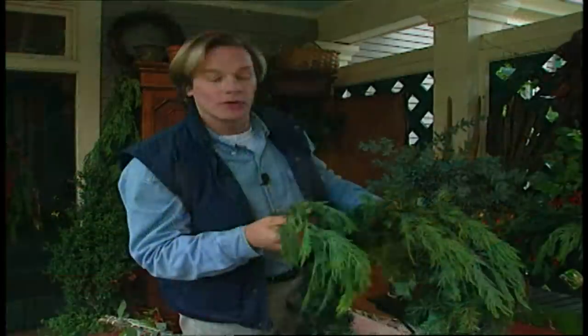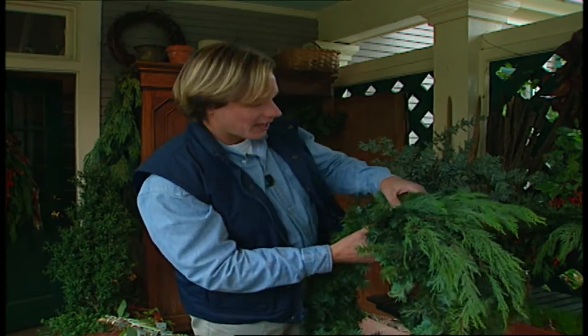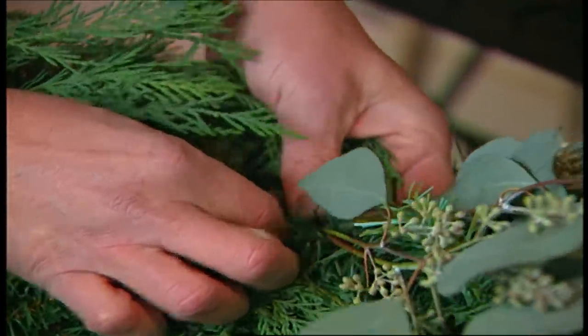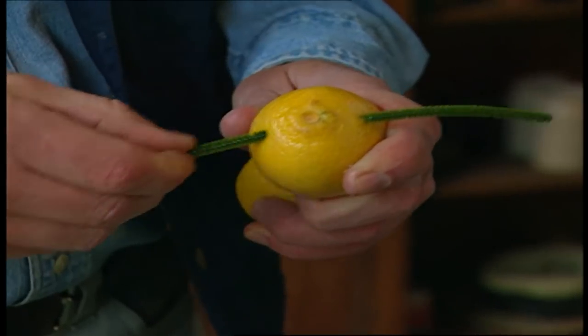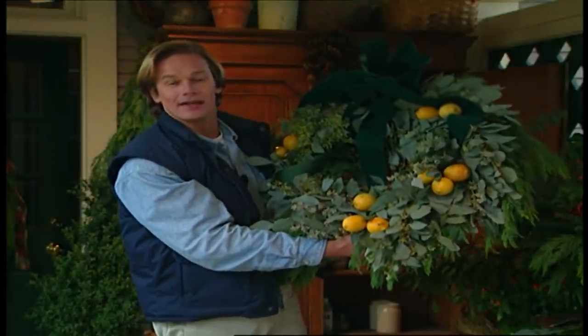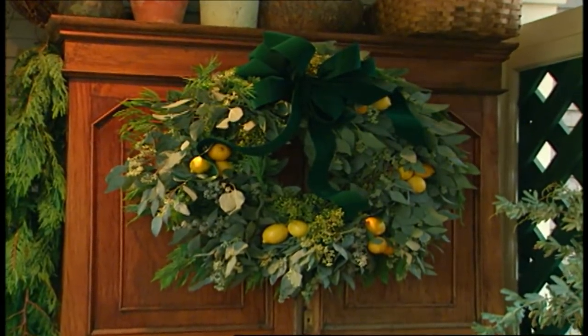To begin with, I'm using another evergreen across the back — in this case, Leyland Cypress, but just about anything will do. This will fill in the back of the wreath and also provide some textural contrast. I stick the ends of the eucalyptus into the frame and tie them down with the wire stems, then overlap them around the wreath all in the same direction. Finally, I pierce the lemons and attach them with pipe cleaners, then just tie on a big bow. These may not be the traditional colors of the holidays, but the aromatic combination of fresh eucalyptus and lemons is hard to beat.